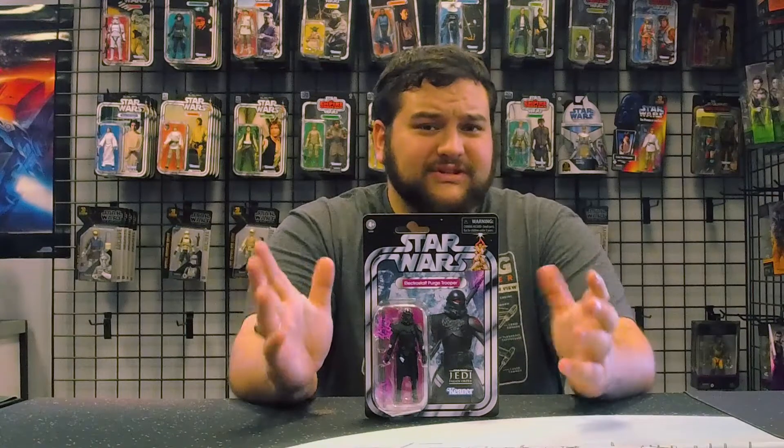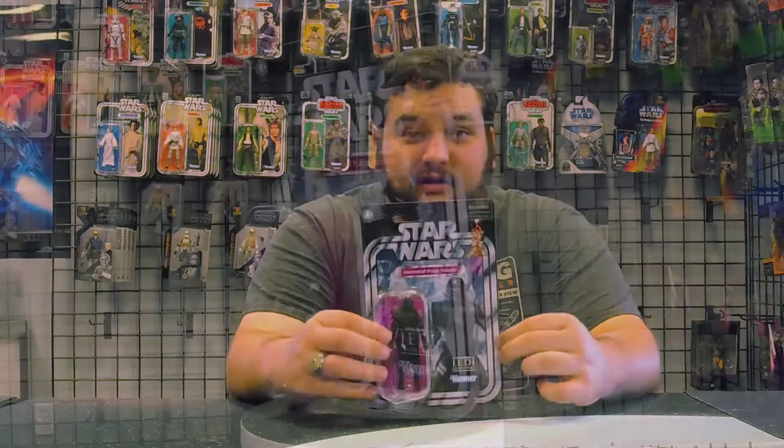Purge Troopers didn't actually first appear in Jedi Fallen Order — their first appearance was in the Star Wars Darth Vader comic, when Vader invades Mon Cala. Some of the Inquisitors accompany him and they have a contingent of Purge Troopers, which are comprised of one of the last batches of Clone Troopers. Check out the Star Wars comic for more information.